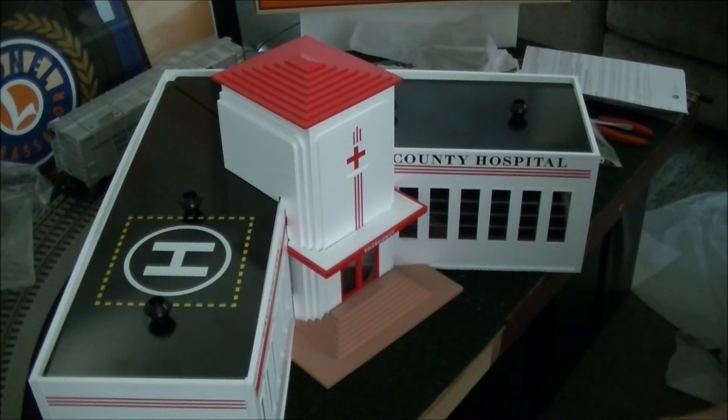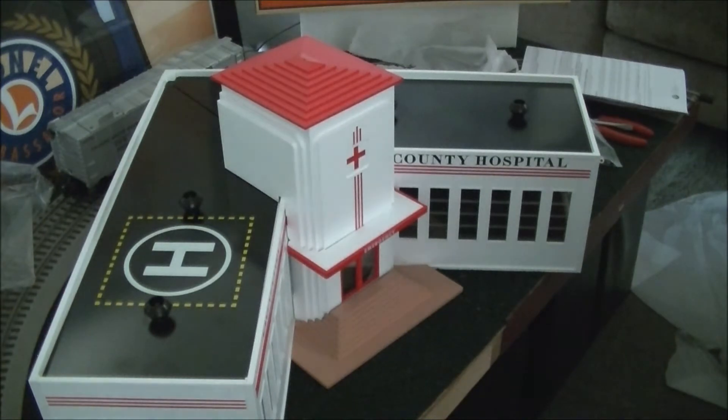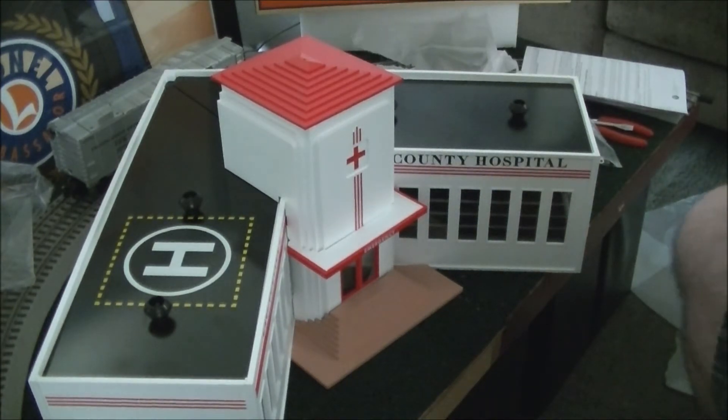Once again, this is the Toy Train Operating Society, Southern Pacific Division, Ambassador Club to Lionel, in our review of the Lionelville Hospital Kit. Thank you for watching, have a great day, keep the boiler lit, and the train orders ready.